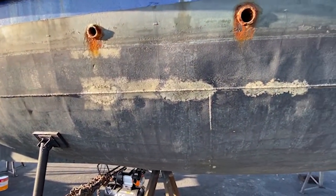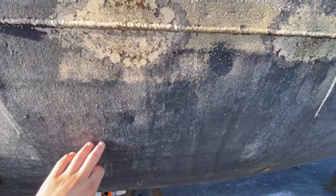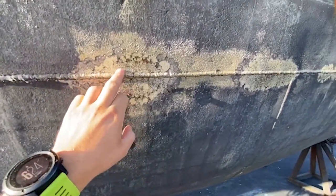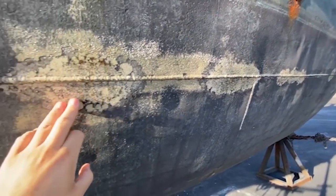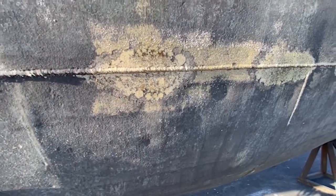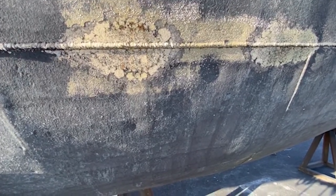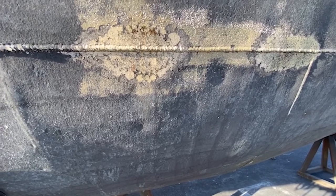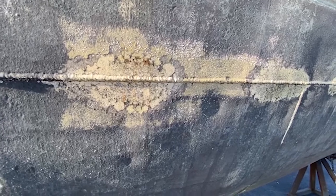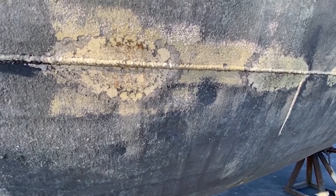There are two types of stray currents: AC and DC. AC stray currents usually result from a faulty shore power wiring system - the fault might be on your boat, or sadly on a nearby vessel that's using your underwater metals and shore power connection as a path to earth. A lot of people talk about 'dirty power' in marinas - it's really common. The good news is this form of electrolysis is relatively easy to protect against with a galvanic isolator or isolation transformer.